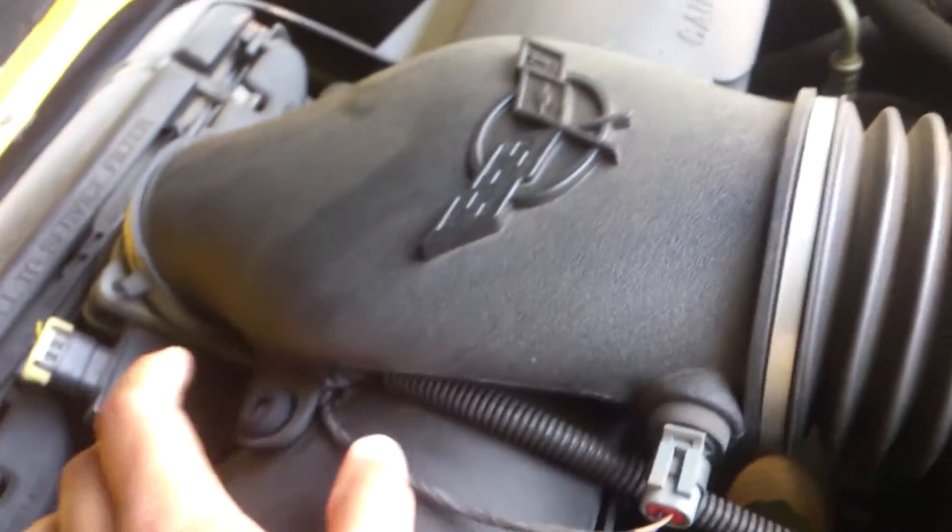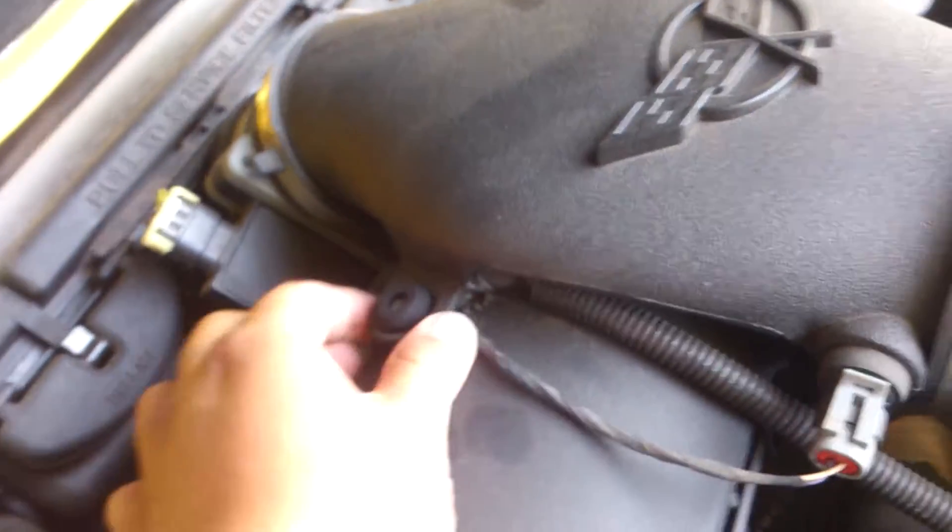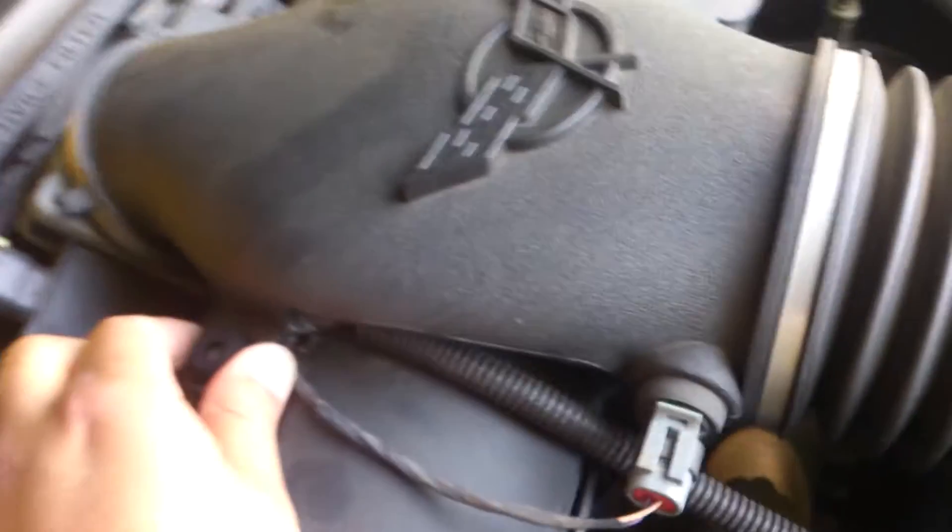When you disconnect, you're just gonna disconnect it right here from the throttle body. You undo this — this is the only thing you undo on this entire assembly. Then these tabs right here, you just need to make sure that you can pop them out off of those.